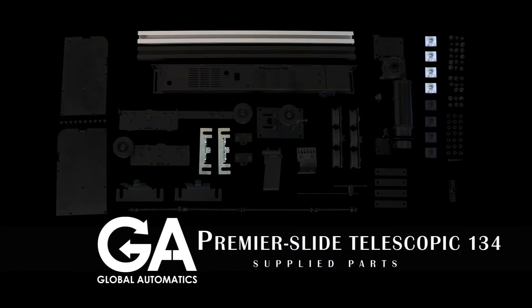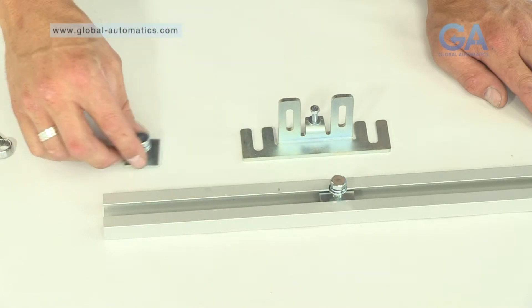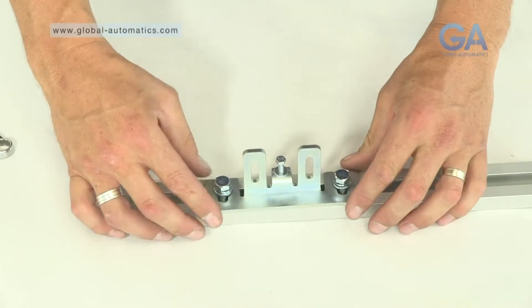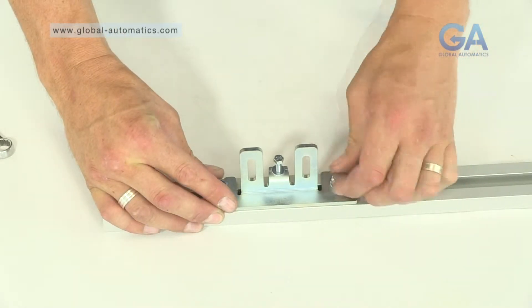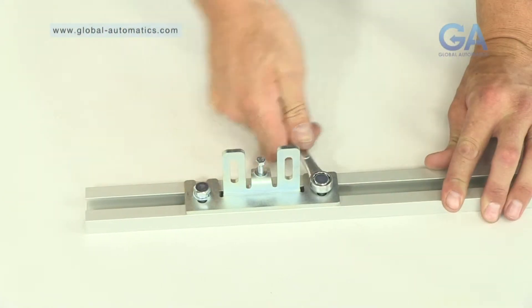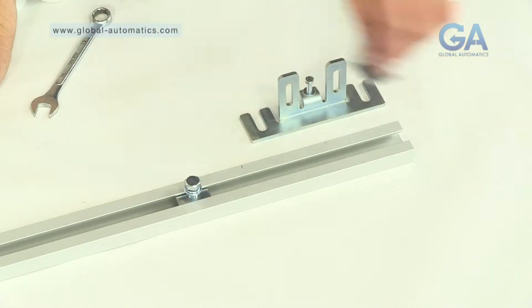Select the mounting plates, top channel and the two smaller door hanging brackets from the back carriage assembly. One, slide the mounting plates into the top channel. Two, slot the hanging bracket into the top mounting plates. Three, tighten the bolts on the mounting plates, initially hand tight and then with a 13mm spanner. Repeat this process for the other side.